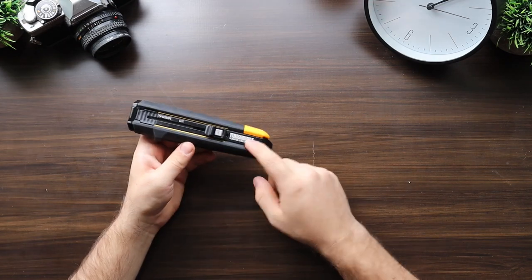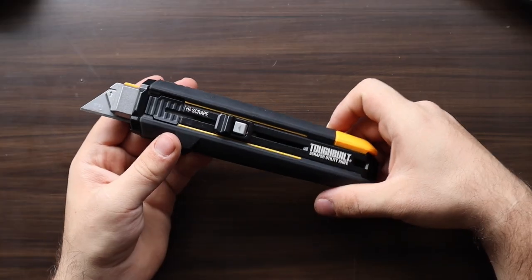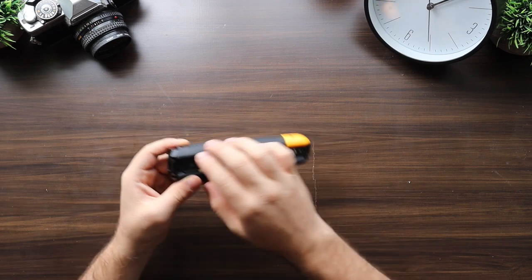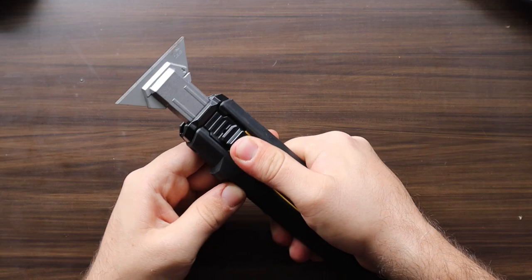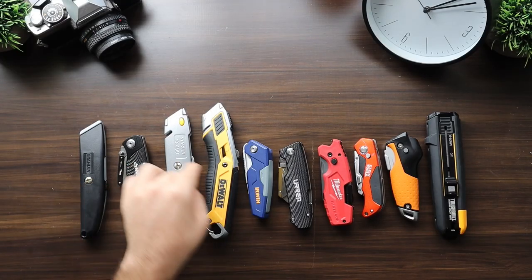Finally, the most expensive and most unique is the Tough Built, coming in at $30, with a paint can opener, metal body with rubber handles and plastic accents, push-button retractable blade, and an additional scraper function.